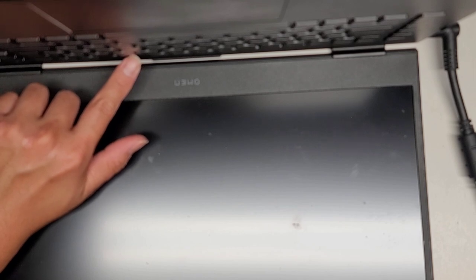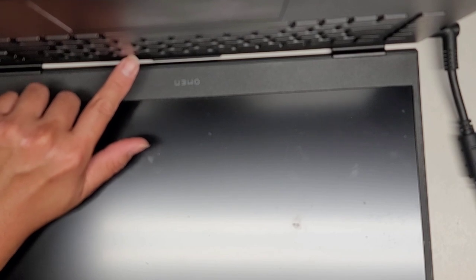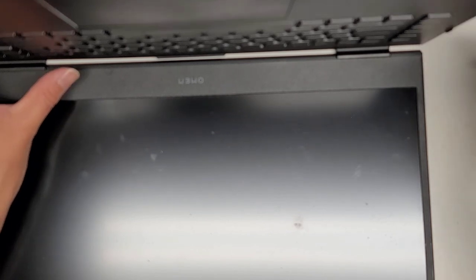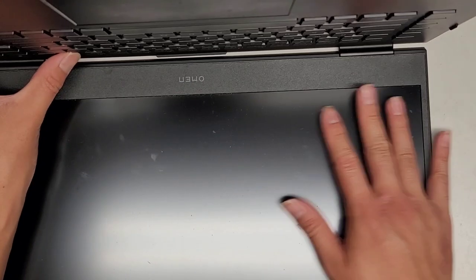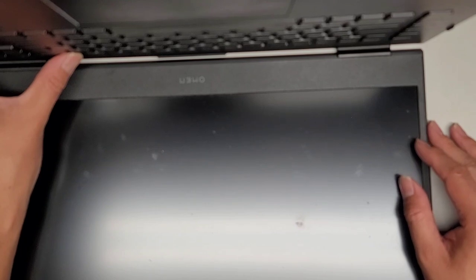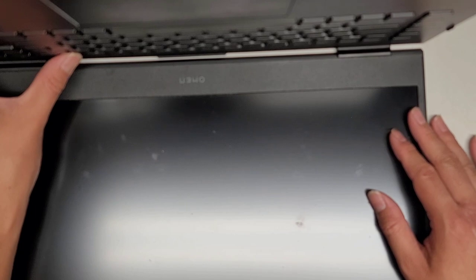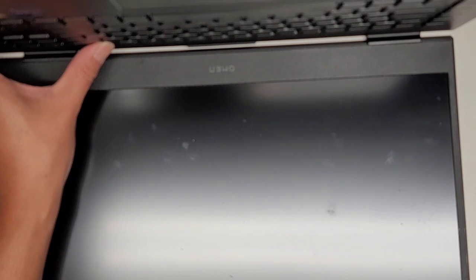Nothing's happening on screen. I'm going to turn this off again, unplug it, and hold the power button for another 15 seconds. Then we're going to check the screen side. Hopefully there's something loose there — usually these bigger screens tend to flex a little and pull the cable out.